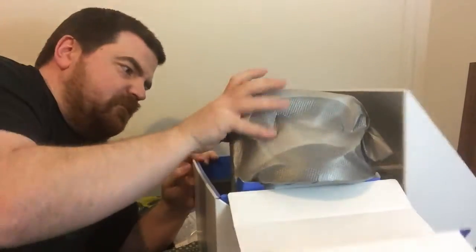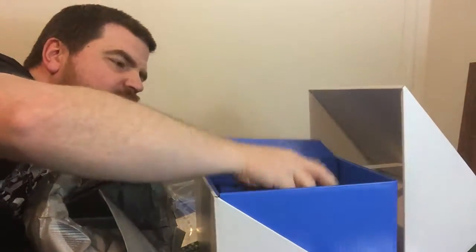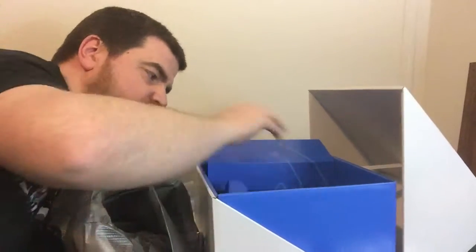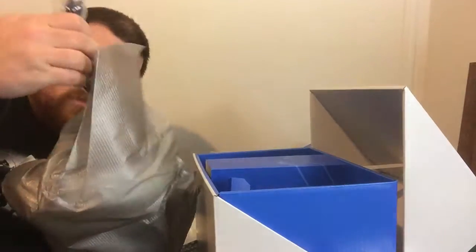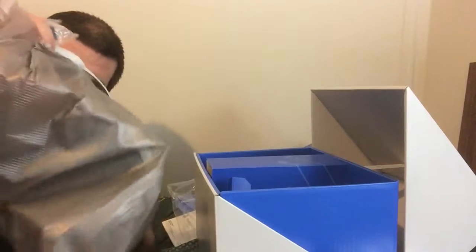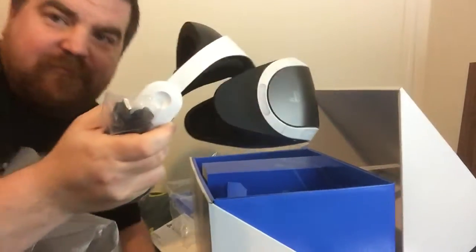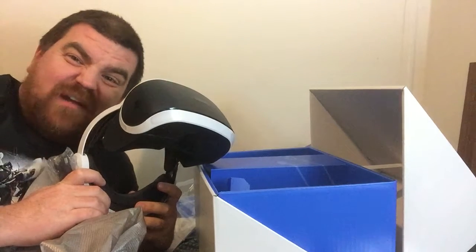It brings up the helmet — almost like they don't want you to get it out of the box. Oh geez, there's another — oh, that's attached though, okay. And look, there's that weird connection again; I have no idea, I'm gonna have to figure this out. Alright, so that's our PlayStation VR helmet.